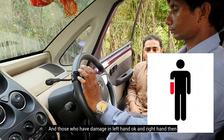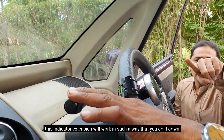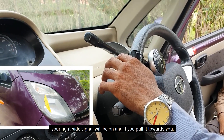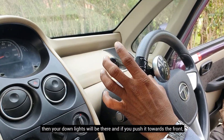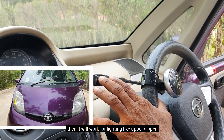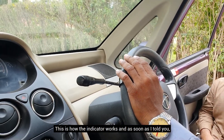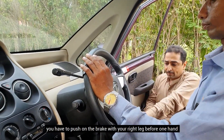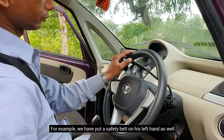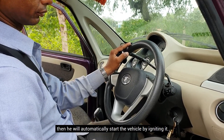The steering knob is used to control the steering wheel, and the indicator extension is connected to it. The left side signal is on the left side and the right side signal is on the right side. If you push it forward, you will get down lights. If you push it further forward, upper and dipper lighting will work. You have to push the brake with the right leg and start the car from the ignition. Then they will start the car from the ignition.